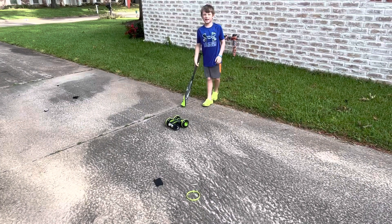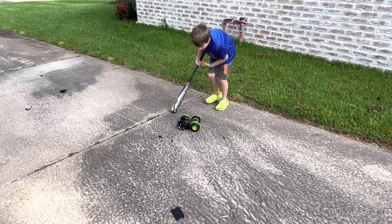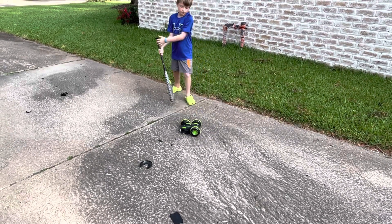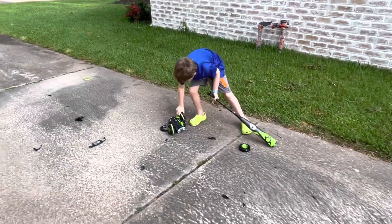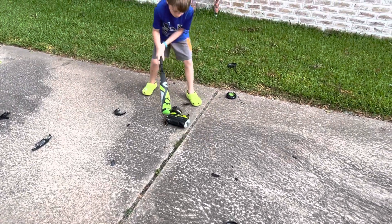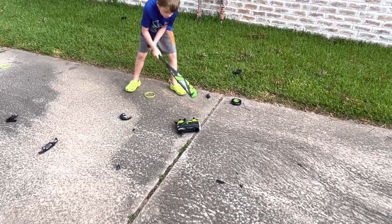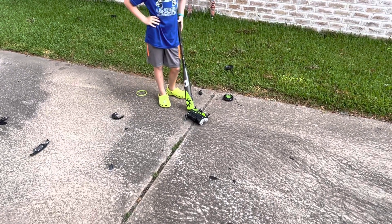I clapped it. I clapped it. That did something. Wheels are pretty much gone. It's indestructible — it's pretty solid.